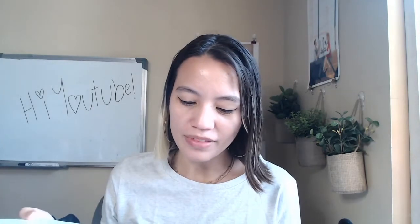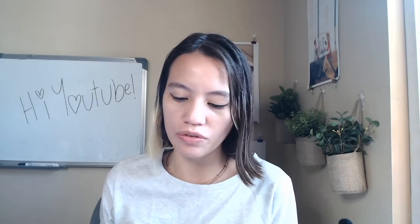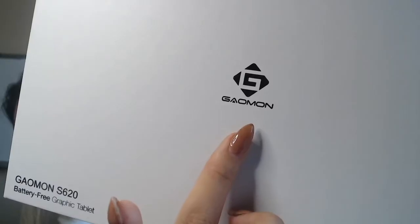I'm guessing this is what they're inspired by — the sleek Apple look. So far I like that. I like anything that's white and clean. It says Gaomon S620 graphic tablet. This is their logo: Gaomon.